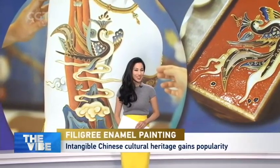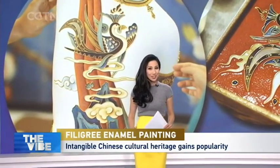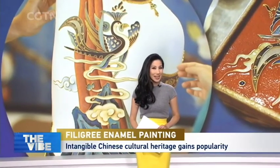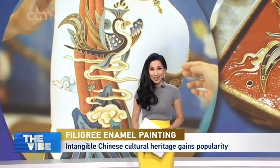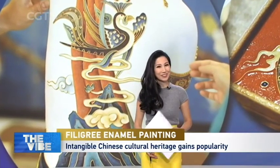If you're looking for a new craft to learn and a new accessory to bring home, this is something that you might want to consider. Today we visited a Beijing studio that aims to raise people's interest in a Chinese tradition that has lasted for over six centuries. Any idea what filigree enamel painting is? You're about to find out.